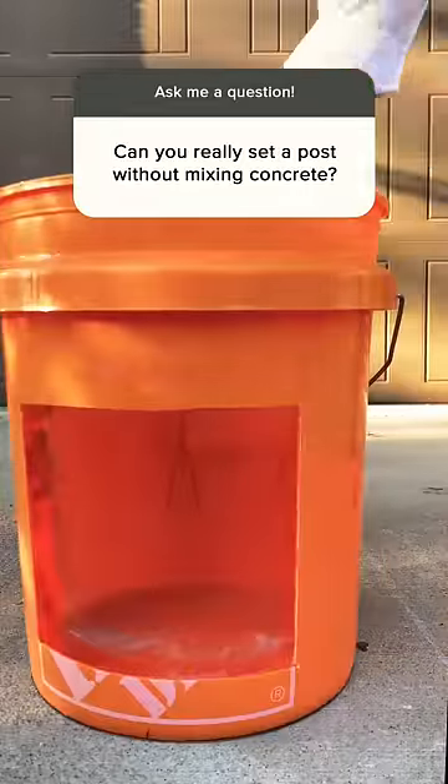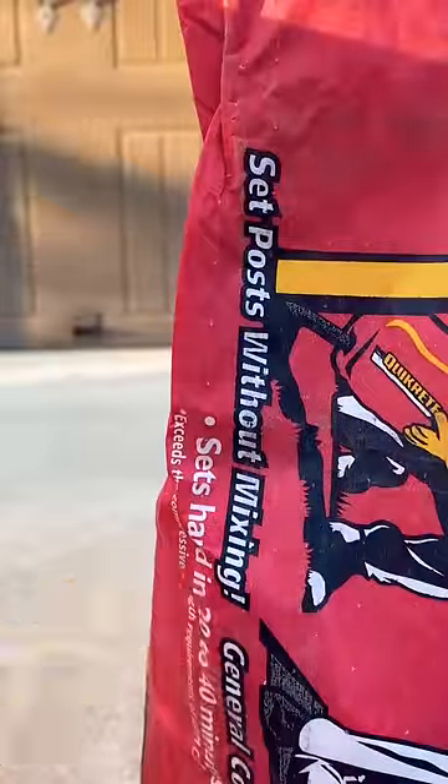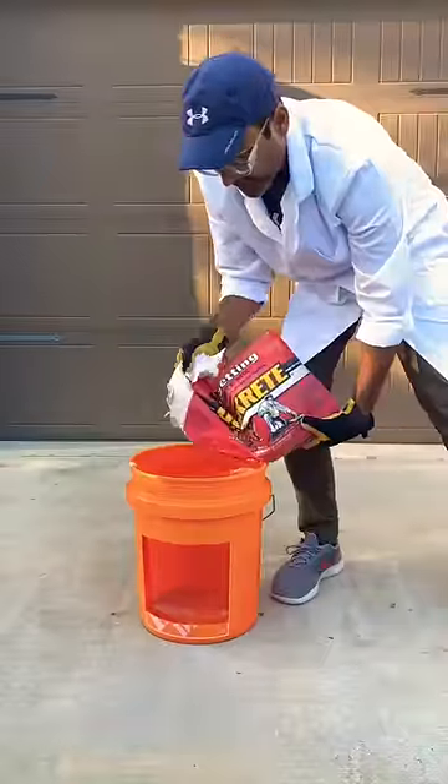Have you ever seen how Quikrete's fast-setting concrete works, especially without mixing? I received so many questions from folks wondering if I was setting the post correctly for my curb appeal series. Honestly, it got me wondering too.